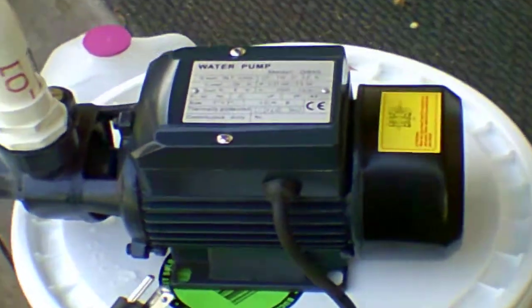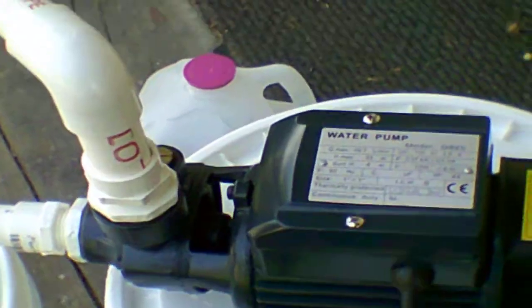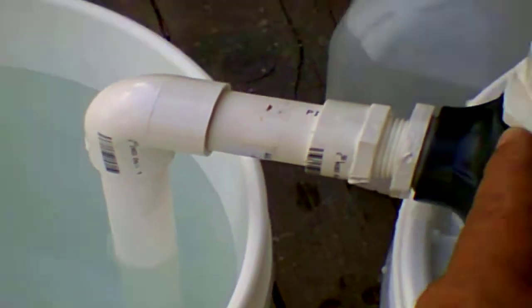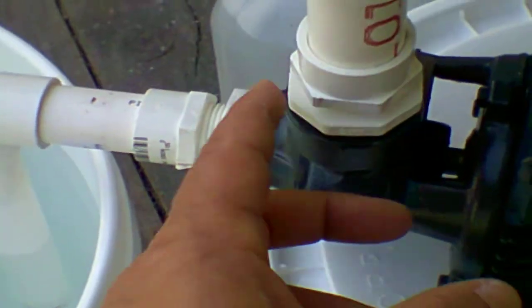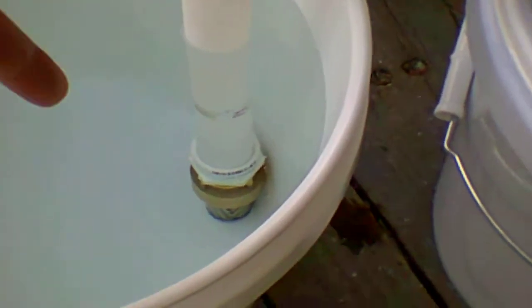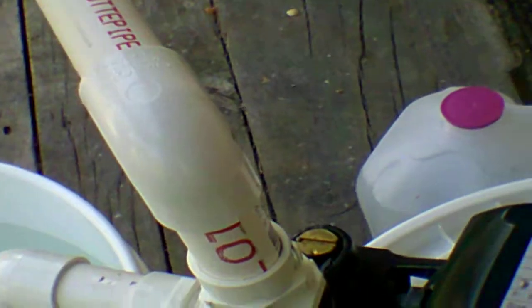Today I'm going to be testing out my small water pump. I do have it hooked up to a foot valve down there. This is one inch and one inch here. I have them reduced down to three quarter inch, and I have three quarter inch fittings and pipes going down onto a three quarter inch foot valve. I have a three quarter inch pipe going out.